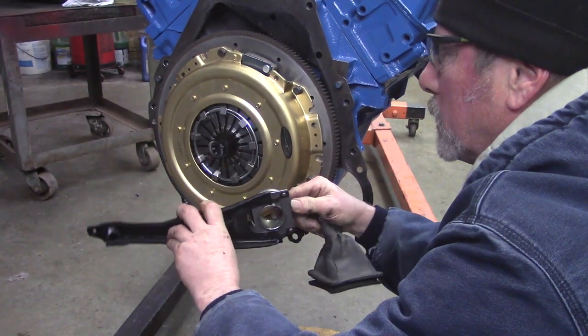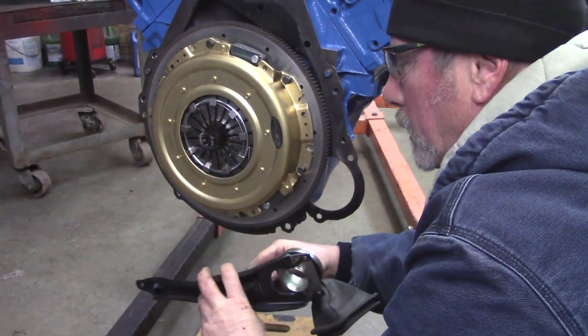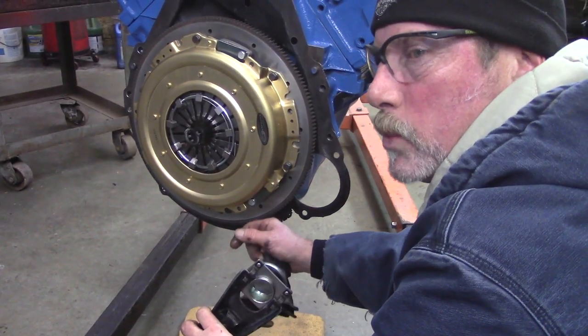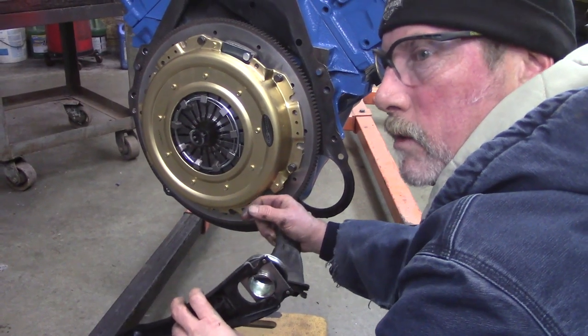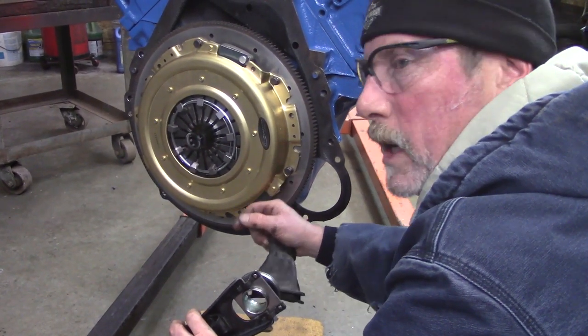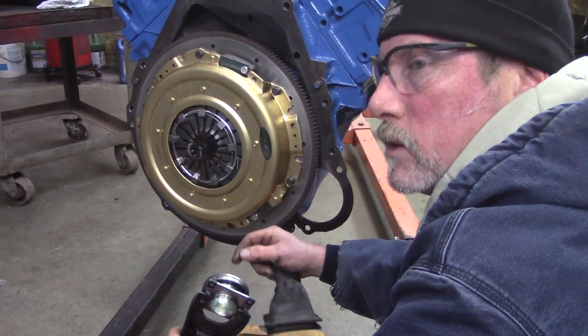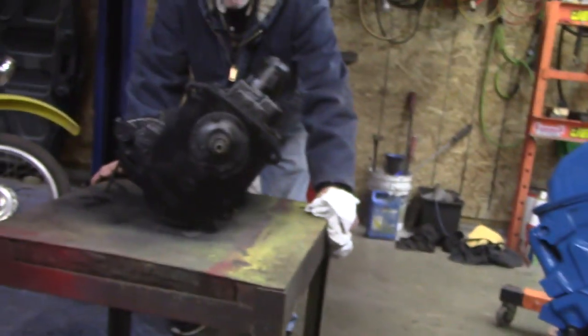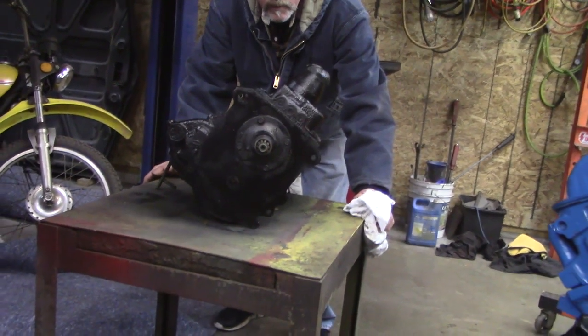Some guys like stick shift and shifting gears. See, it can pivot like this. When we put this in there and you adjust your clutch, you have to have a gap between the pressure plate and the clutch disc so that you know you're disengaged. We're going to lift this engine and bellhousing up to the level of this transmission and see if we can slip this stuff together.